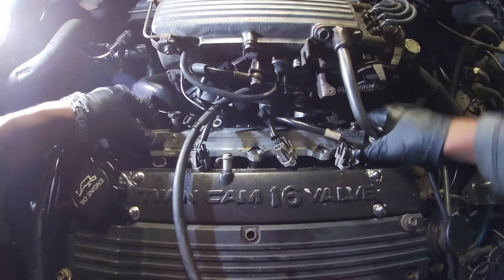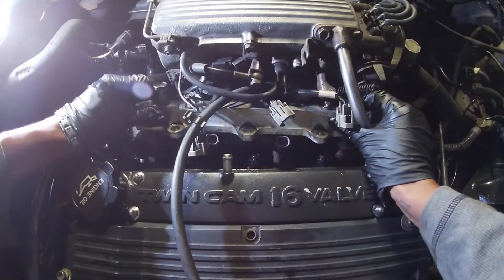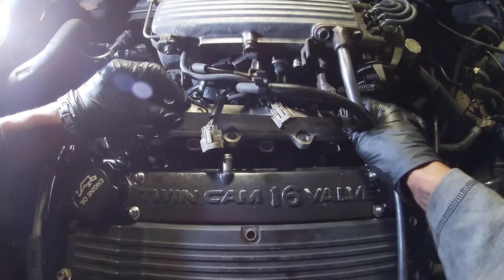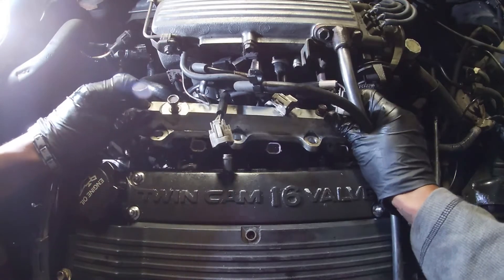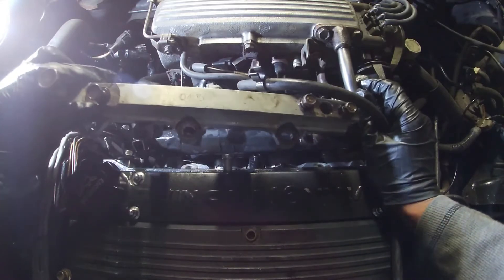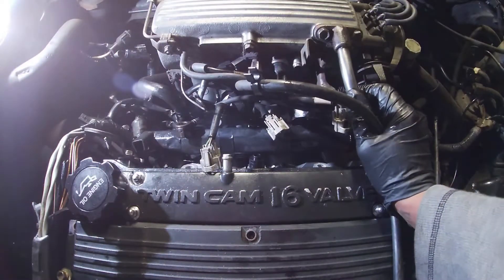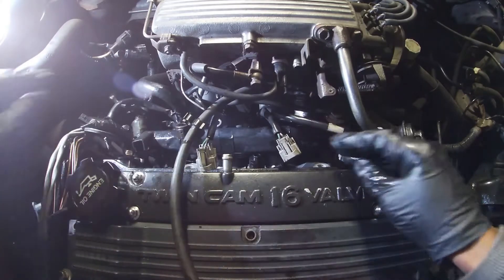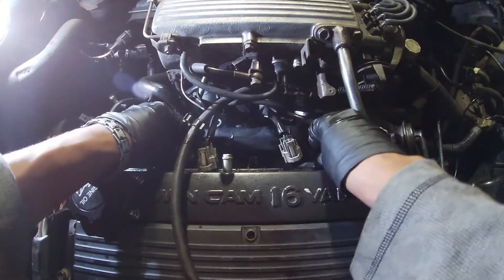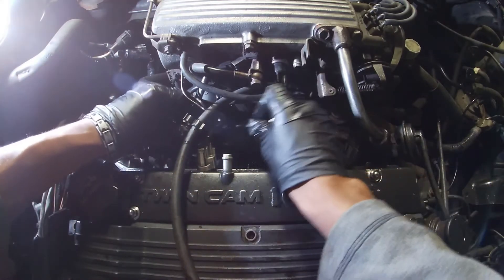We might have enough room to take out the fuel rail — cool, we might be good. Almost. We got the fuel rail out — nice. There's a lot of gas everywhere, but it's cool. We don't want to lose these either. What I'm going to do is put them back on the engine and put the bolts in so we don't lose the bolts or those little spacer cap banjo bolts.